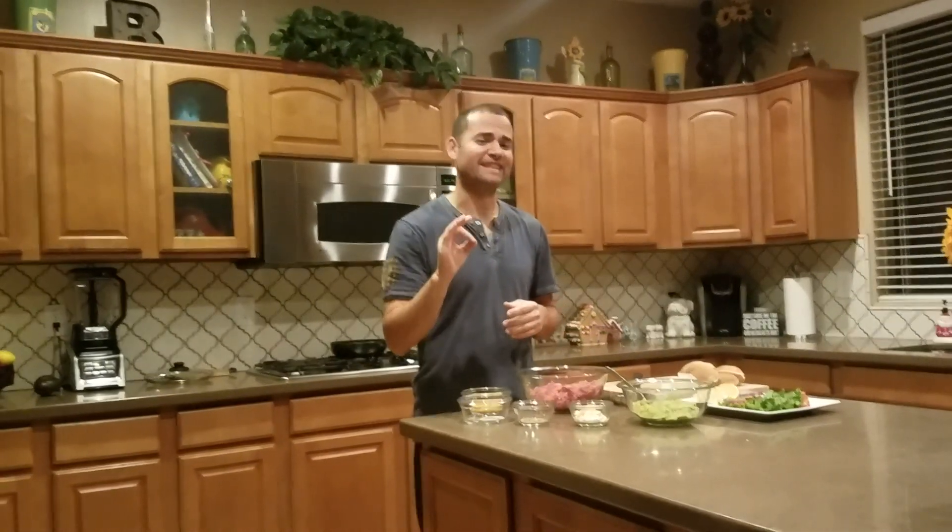Welcome back guys, and today we're going to make some great tasting sliders. Bienvenidos y ahorita vamos a hacer unos deslizadores que van a quedar al chingazo.